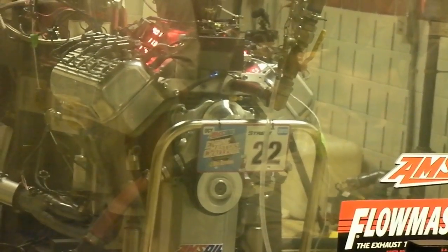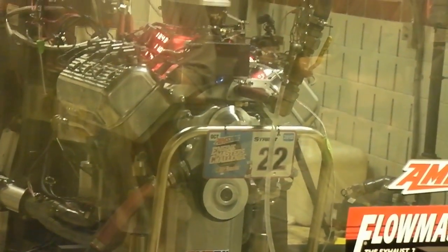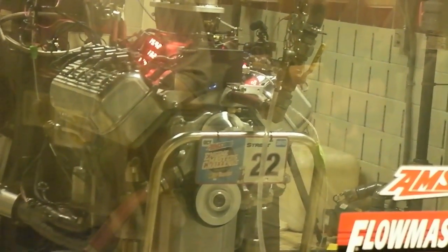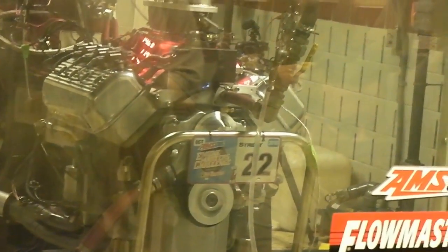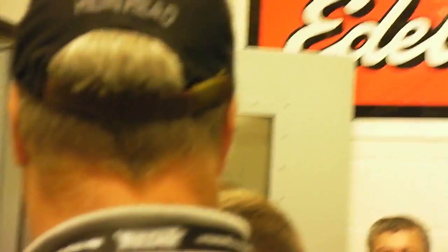I got it, you got it. All right. What do we want it on the second hand? Okay. Shut it off. Open the door. Check the voltage. Check the throttle body again after it's off. Check the throttle body. Make sure it's opening all the way.